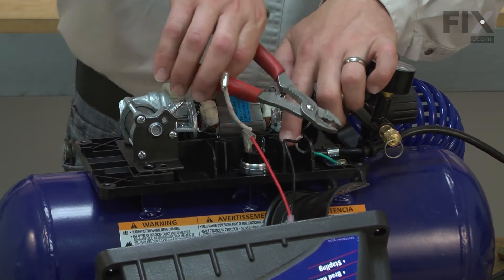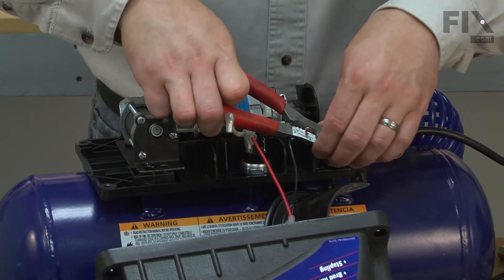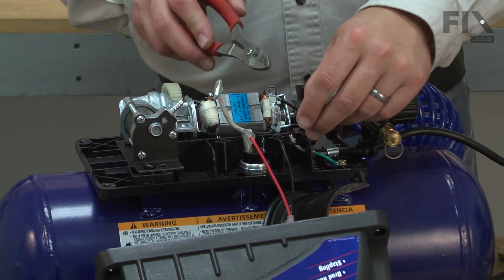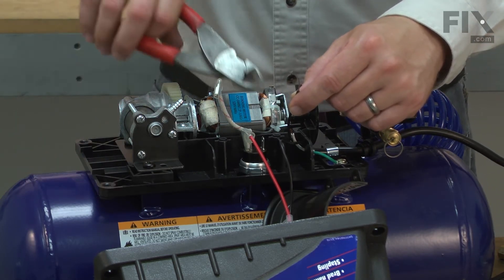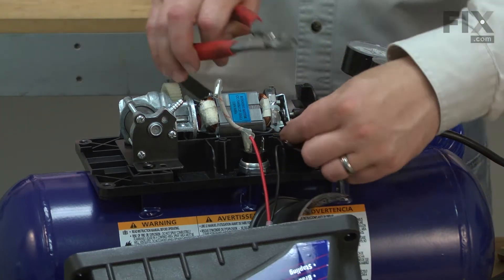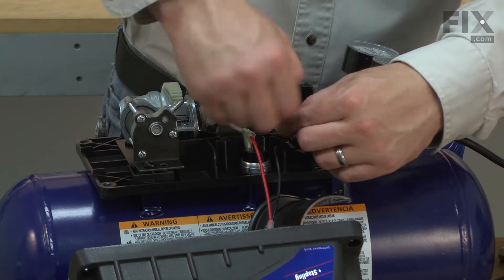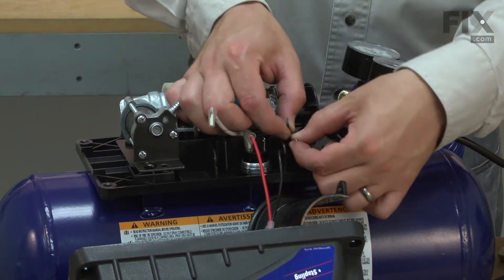I'll start the screws. Strip back the cord wire that we cut earlier — I want about three-eighths of an inch of wire showing. Then I'll take the black wire from the motor; this is the one with the bare end. I'm going to go ahead and cut down its length a little bit, then strip this end back — again, about three-eighths of an inch. Now I can make the wire connection. I'll twist the two wires together.